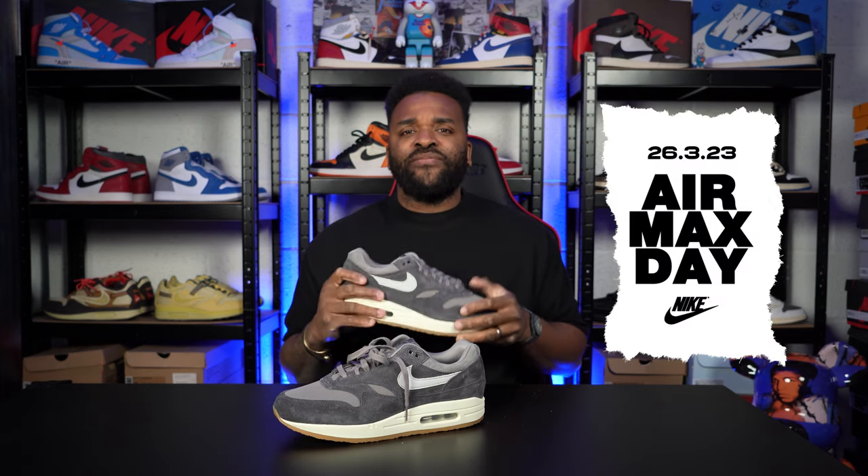Almost like suede on the side of this shoe — this soft grey is absolutely lovely. And we know next month, the 26th of March, is National Air Max Day. So we're going to be pulling out some of our absolute favourites. I'll put out some of my favourites from my collection because Air Max Day is a very special day for me.